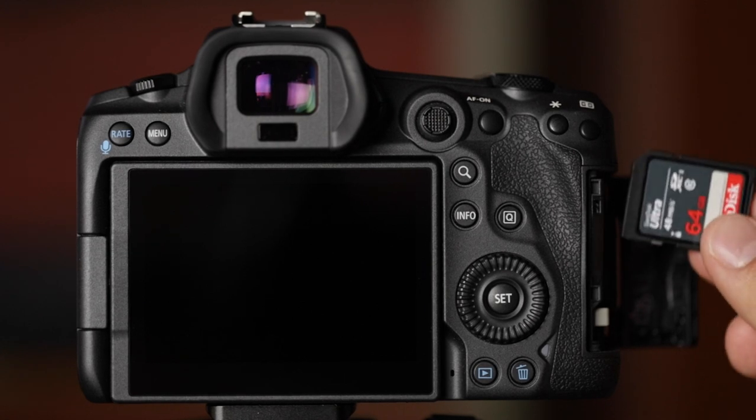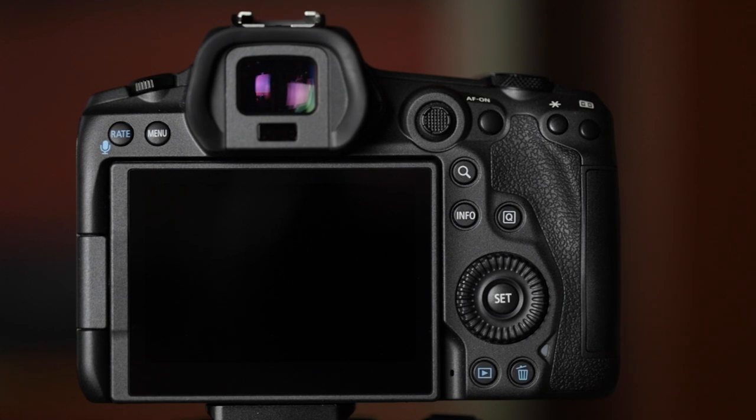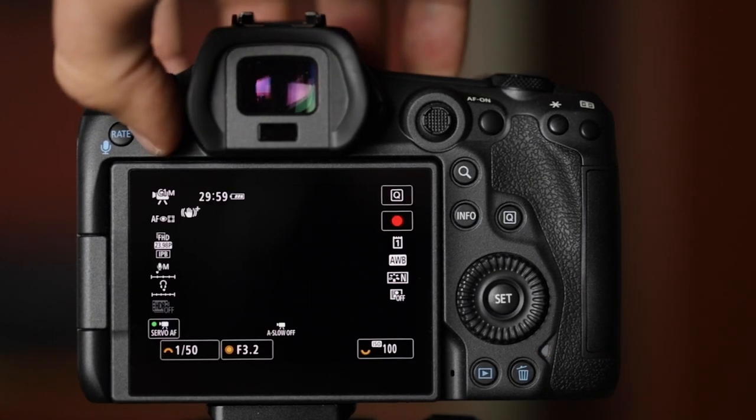Go ahead and drag and drop that onto the SD card. Once you have the file on your SD card, take the SD card out of your computer and put it into your camera. Turn your camera on. Go to the yellow menu options — I believe it's number five — and scroll down to firmware.